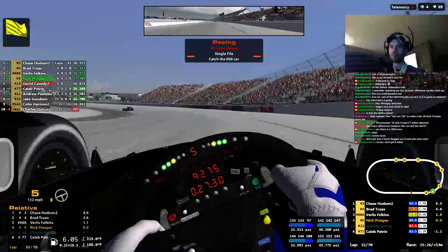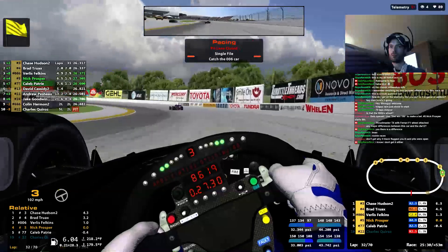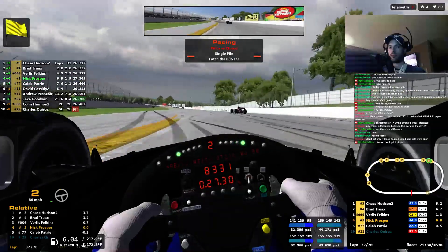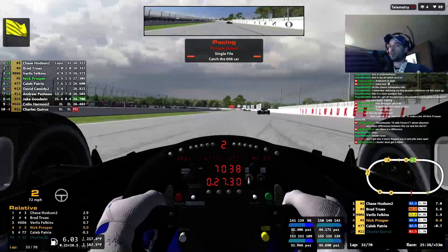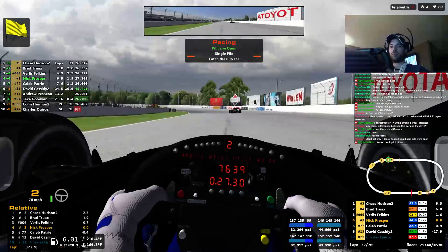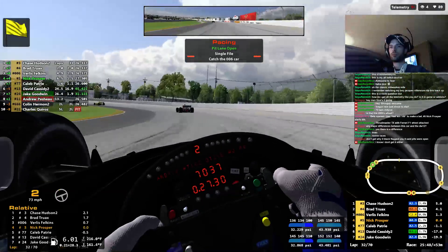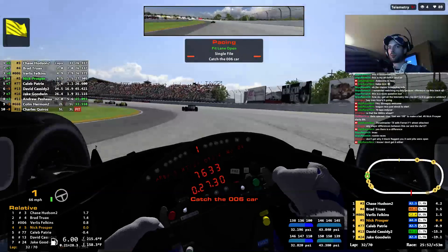You're actually trail braking? You're a gutsy guy. I was at... US... What track were you doing it at? It was California, I thought. I was actually adjusting it there. Or no, it was at a homestead. Homestead's a good trail braking track.